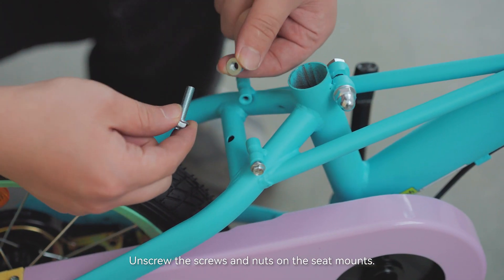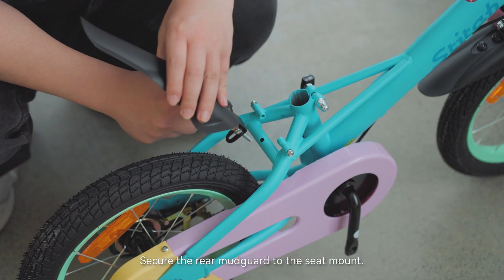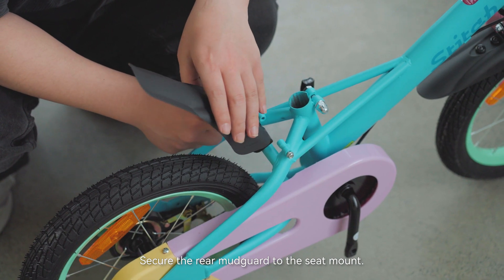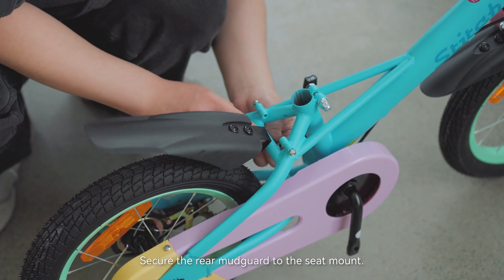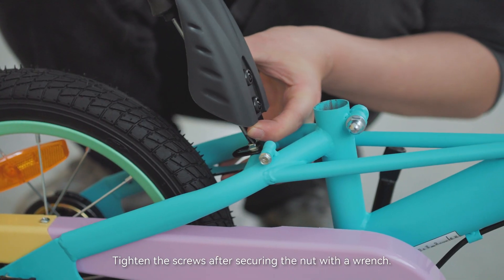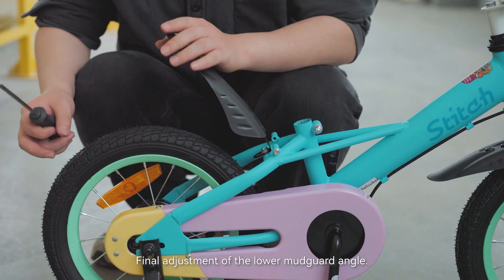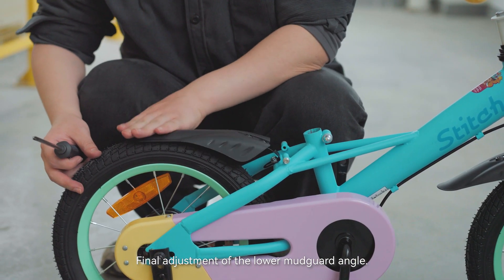Unscrew the screws and nuts on the seat mounts and secure the rear mudguard to the seat mount. Tighten the screws after securing the nut with a wrench. Finally, make the final adjustment of the lower mudguard angle.